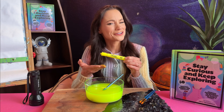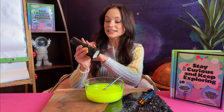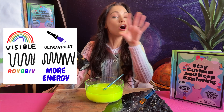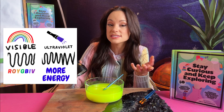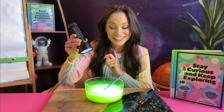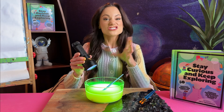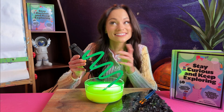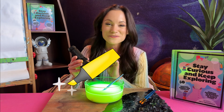Have you ever wondered why highlighters are so bright? Remember how I said black lights emit ultraviolet light? Well ultraviolet light has more energy than optical light, or the light that we can see with our eyes. This comes in handy when we're dealing with highlighters. Highlighters contain chemicals that are fluorescent. Fluorescent simply means it has the ability to absorb ultraviolet light and then re-emit some of that light as optical light — the light that we can see with our eyes. This is the reason that highlighters are so bright.